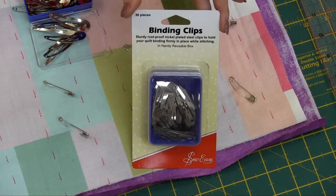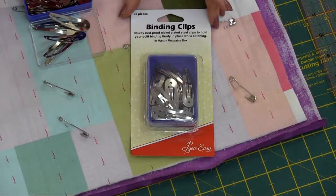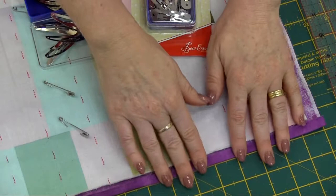Now, when it comes to finishing your quilt, Sew Easy makes it extra easy for you to finish your quilt with binding clips. They come in a handy resealable pack and they're easy to pick up and just clip into your binding.